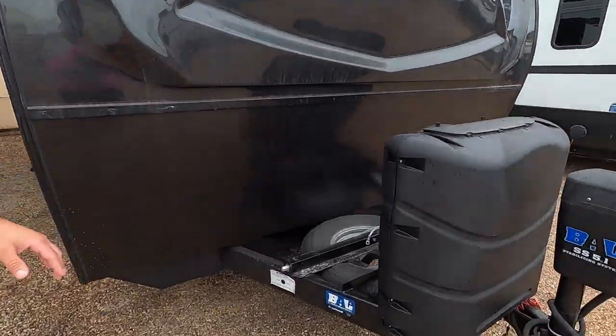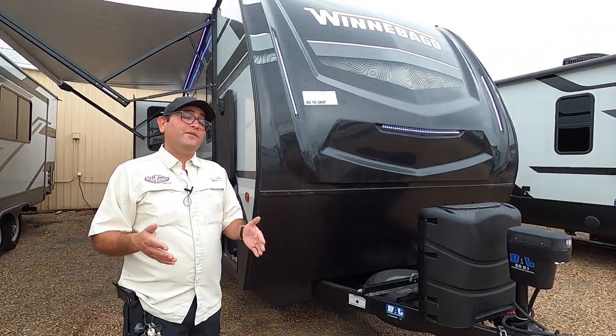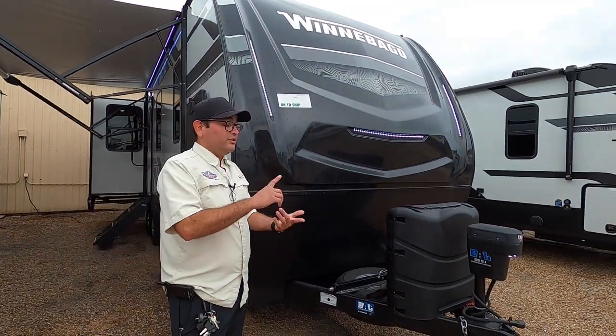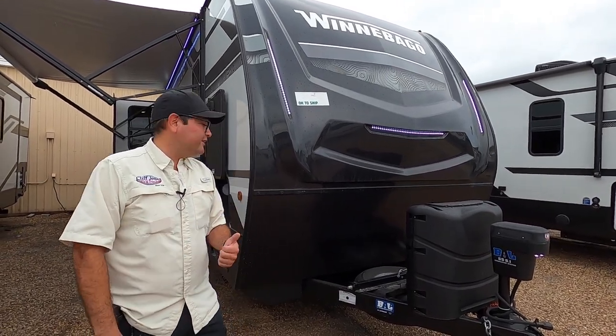Right over here we have a full-size spare tire. At Cliff Jones, we'll make sure that your battery is installed — no hidden freight charges like our competitors. We'll top off the propane, install the battery, wash it, detail it, do a full systems check, and give you a walkthrough with our technician.